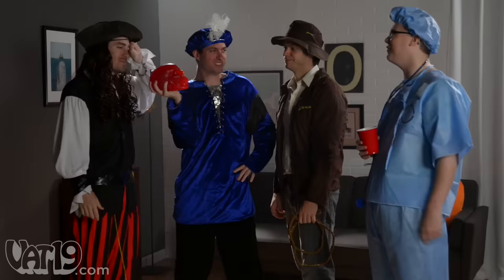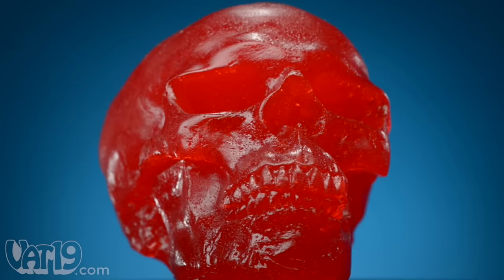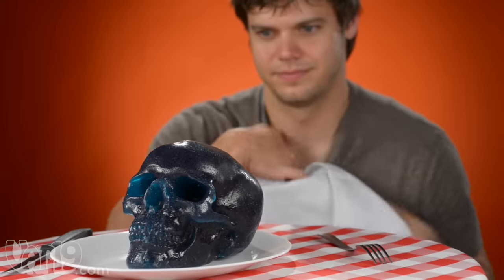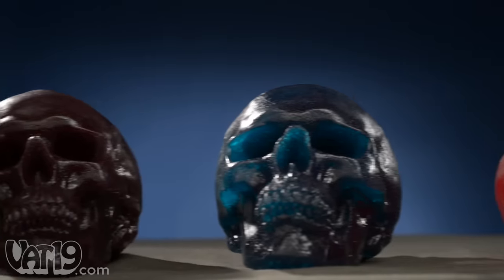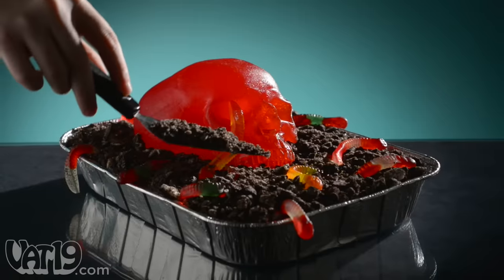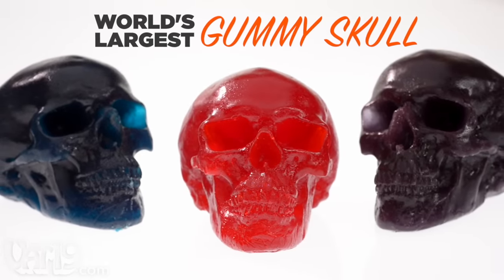Nice costumes. Party's around back. Sweet gummy skull — you're gonna love that. The world's largest gummy skull is a massive candy cranium. Though its ghastly grin is a realistic depiction of the human skull, this thing is solid gummy. So set aside your qualms about cannibalism and tuck in. Each gummy skull tips the scales at more than five pounds and they're nearly life size. The spooky yet salivating treat boasts over 7,000 calories, making the gummy skull fit for a feast on its own, or serve it up as a killer centerpiece in a dirt cake. Check out all the flavors and buy the world's largest gummy skull now at Vat19.com.